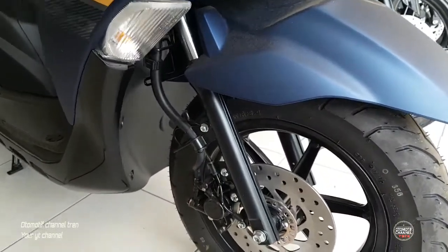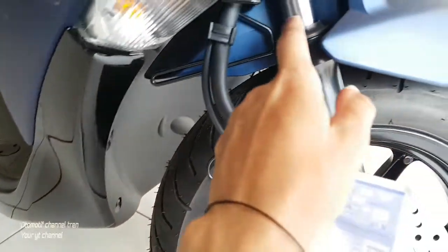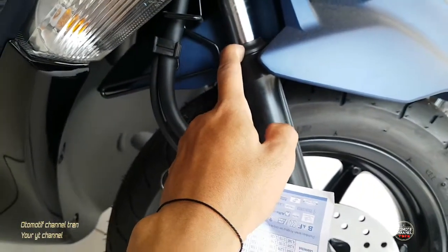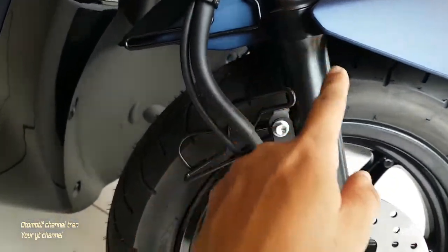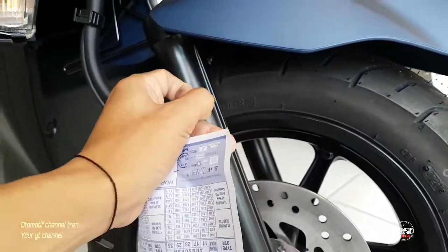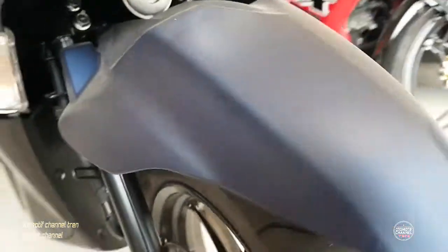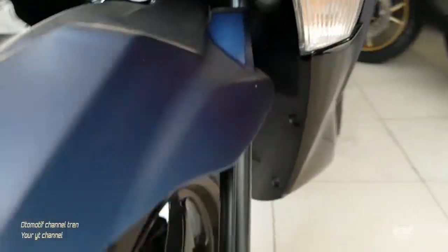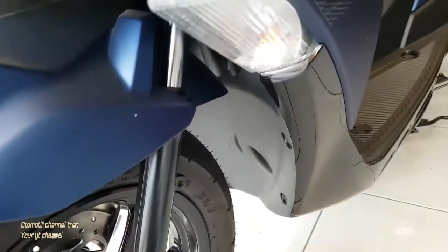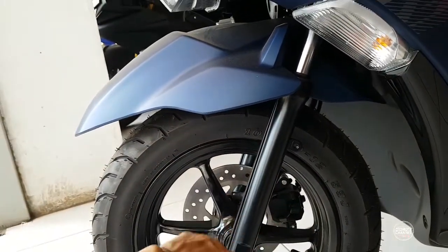Spotboard depannya juga keren. Kalau Yamaha sudah aman untuk shockbacker-nya, seal-nya sama as-nya, karena kotoran nggak masuk. Tutupnya sampai ke sebelah sini, jadi shockbacker sama seal-nya ada di luar dari spotboard, sehingga kotoran dari putaran ban nggak masuk ke dalam.